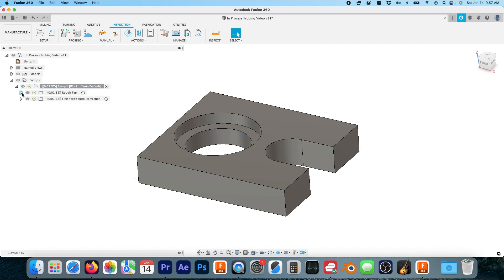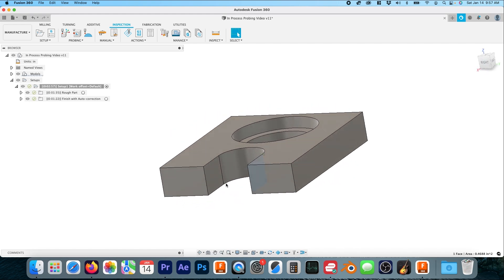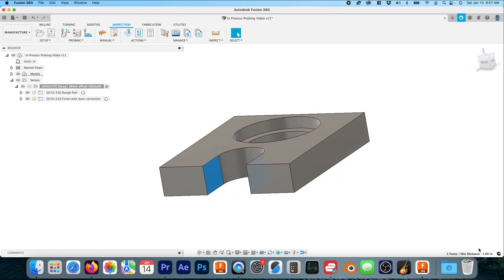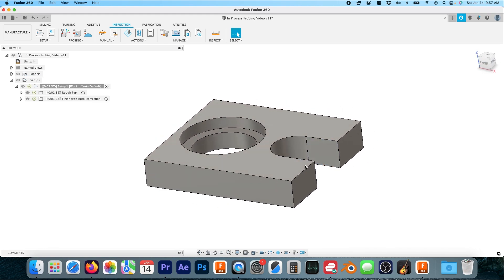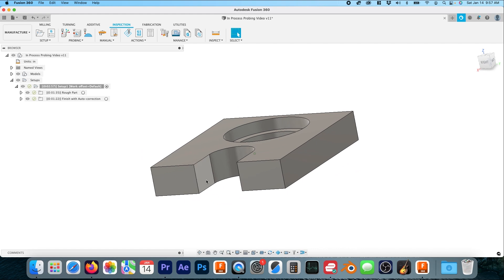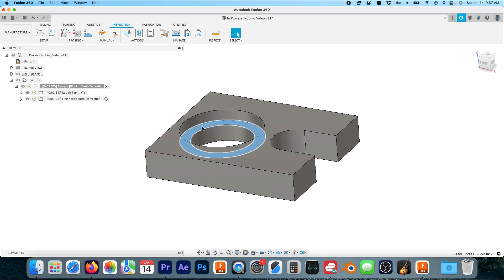I've arranged our toolpaths into two different folders: roughing the part and finishing the part with auto correction. The critical feature here is these two surfaces — it's 1.0000, all zeros — we're looking to hold this as tight as the machine can hold it. The second thing to notice is that when you rough a part like this counter bore, you rough the side and the floor together.